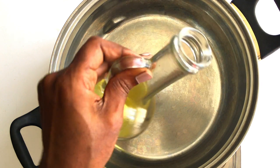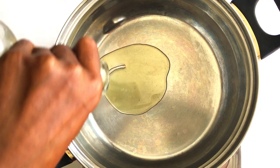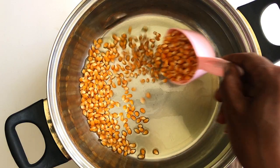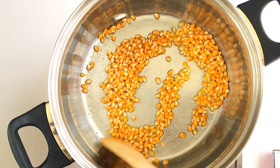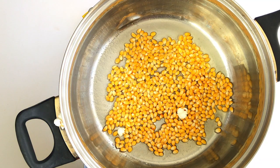First, add oil to your pan over a medium heat — I'm adding about two tablespoonfuls. Then I'm using a half cup of corn kernels, which you can find in the supermarket. Then add one teaspoon of salt. Go ahead and give it a quick stir.